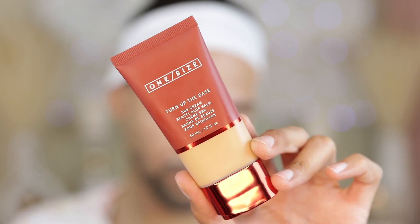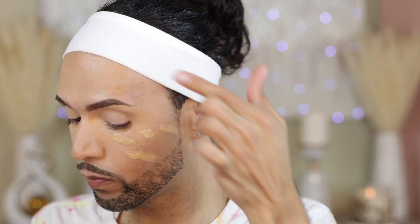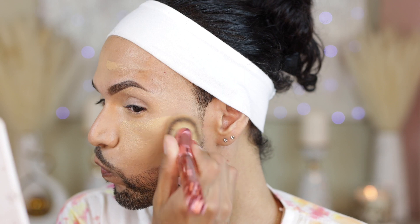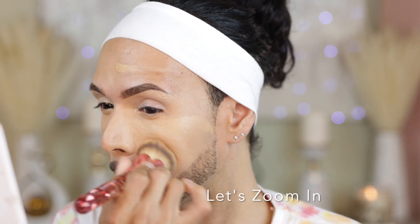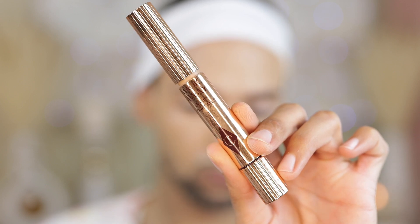Let's jump right into our featured foundation. We are going to use the One Size Turn of the Base BBB Cream. I love to apply this with a brush. I love the way that it smooths out your skin — I'll give you guys a close-up with no filter on this camera. This is really going to show off the actual claims of blurring. Not only does this foundation blur, it holds up through extreme climate as well as through a long day. If you are looking for an extreme wear foundation, I definitely highly recommend this.